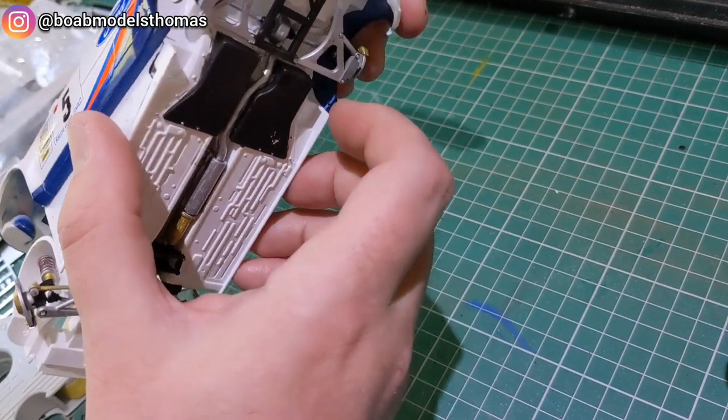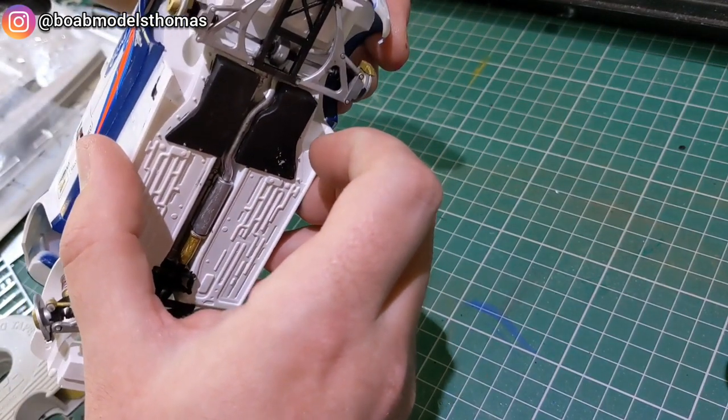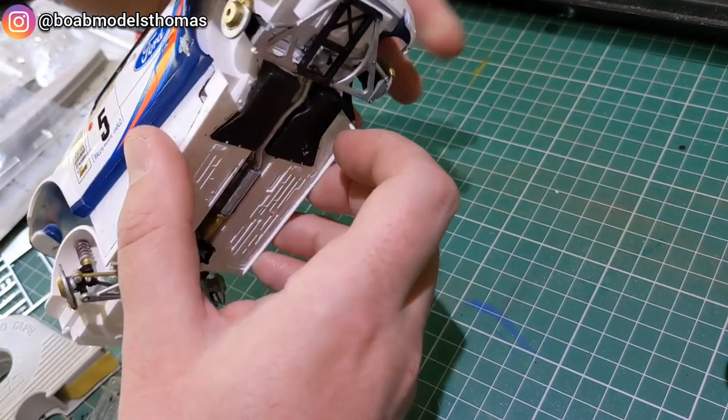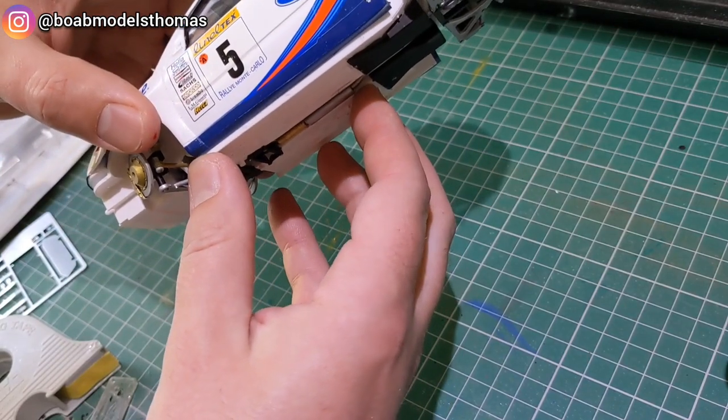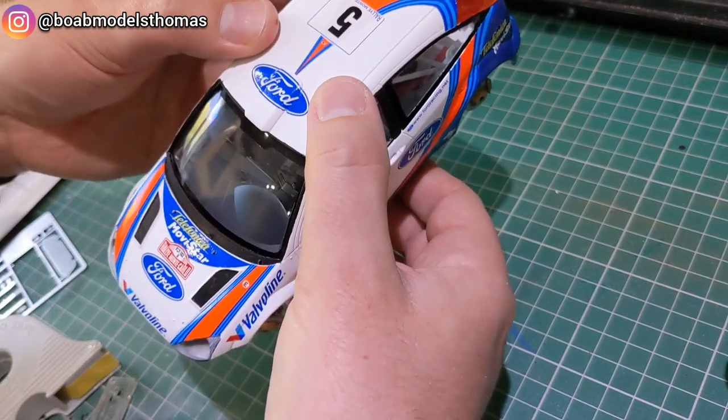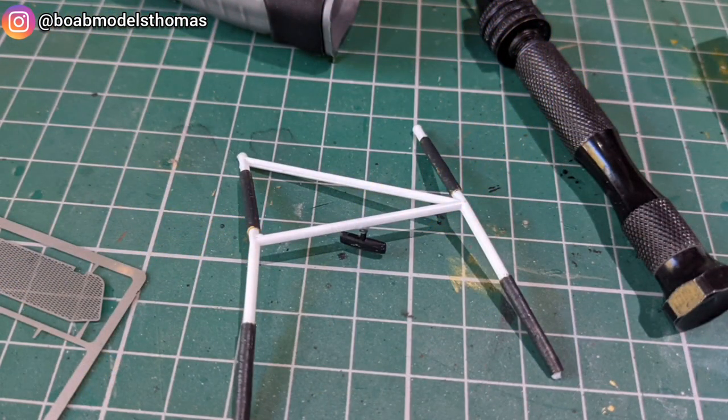As I was putting the bodywork together I realised that the roll cage was knocking the rear view mirror out of place, so I had to open it back up again and super glued the rear view mirror to the roll cage itself.